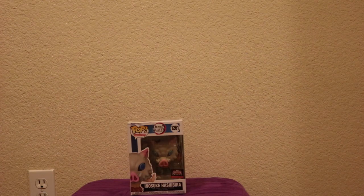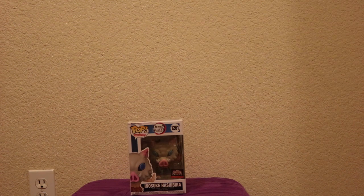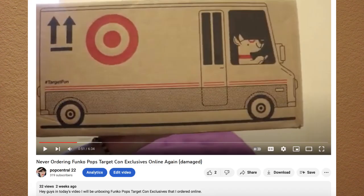In today's video I will be reviewing the Inosuke Funko Pop TargetCon exclusive. Also, if you're curious to see what TargetCon Funko Pops I got, the link to that video will be down below in the description.